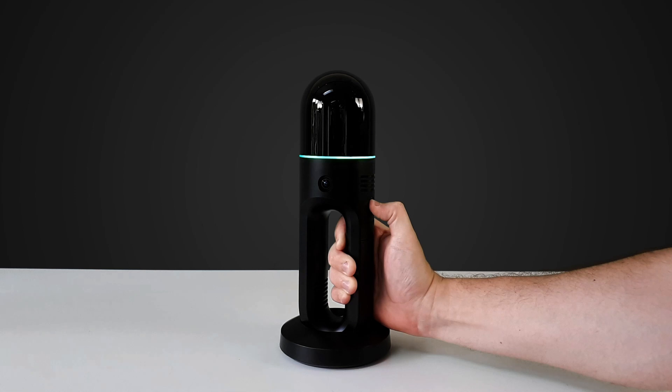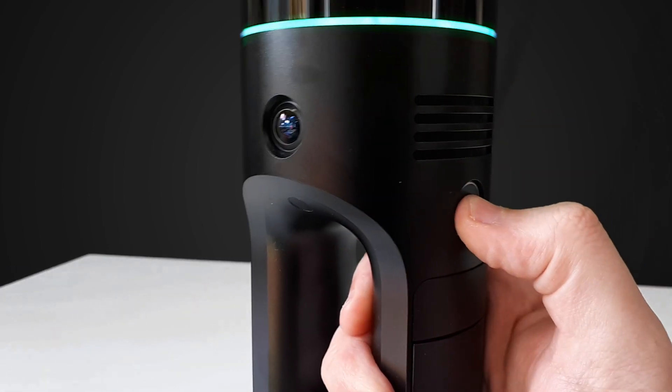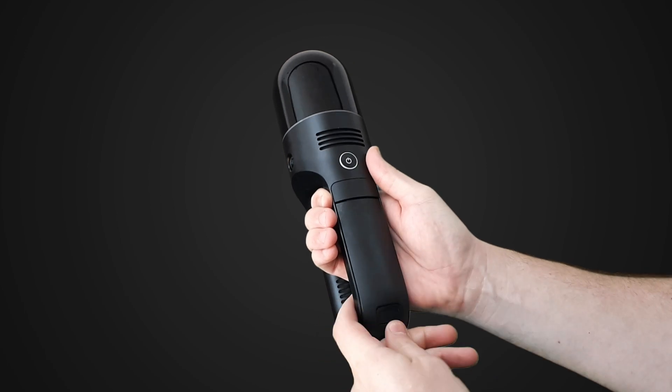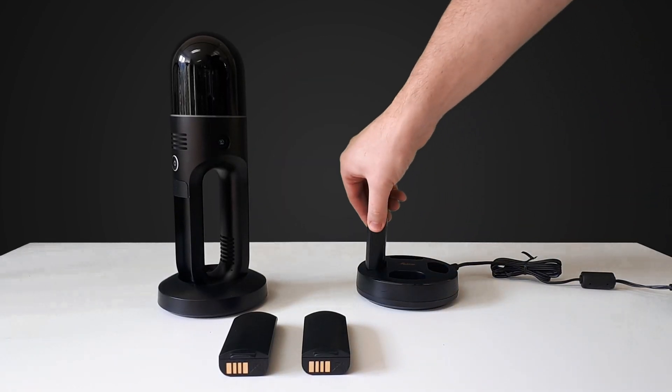The ring light will flash until its moving parts have come to a halt. Hold the power button down again for a few seconds to turn off the scanner. To replace the battery, simply take it out and pop in a new one. The BLK2GO comes with three batteries and a charger.